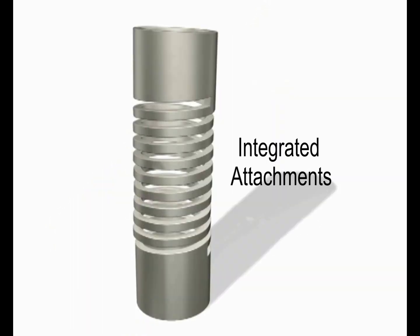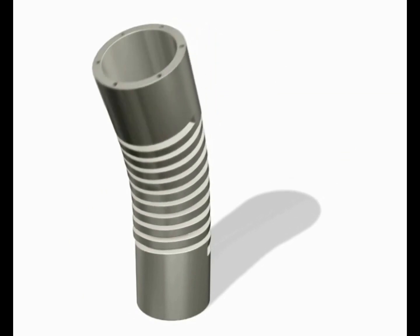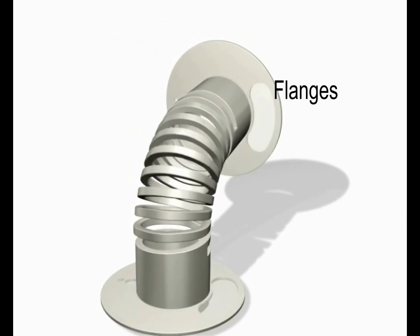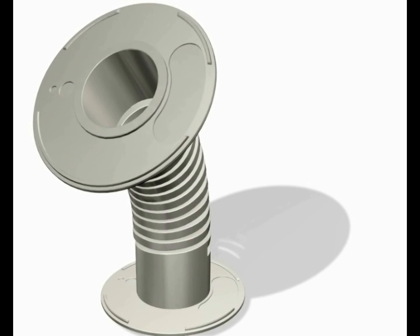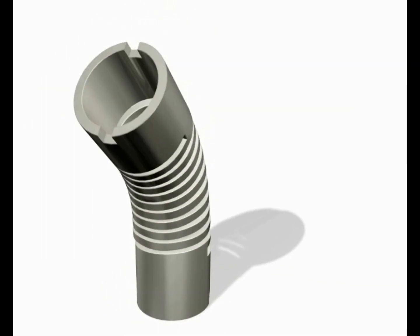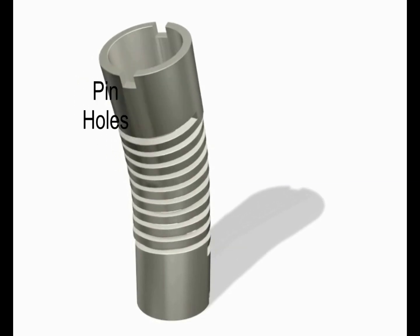One of the major benefits of the Helico machine spring is integrated attachments. Ranging from tapped holes, machine flanges, end slots, or pinholes, there are limitless possibilities for what can be machined into the single piece solution.